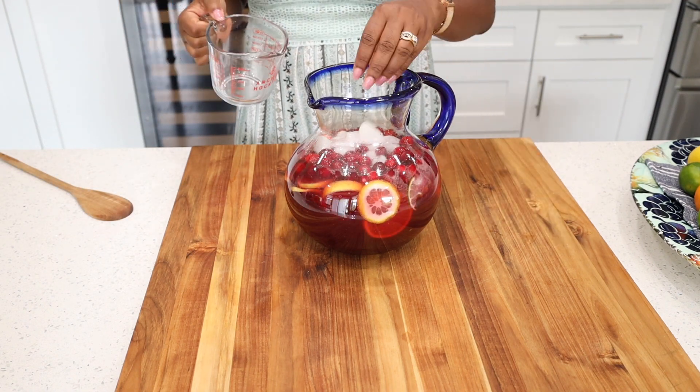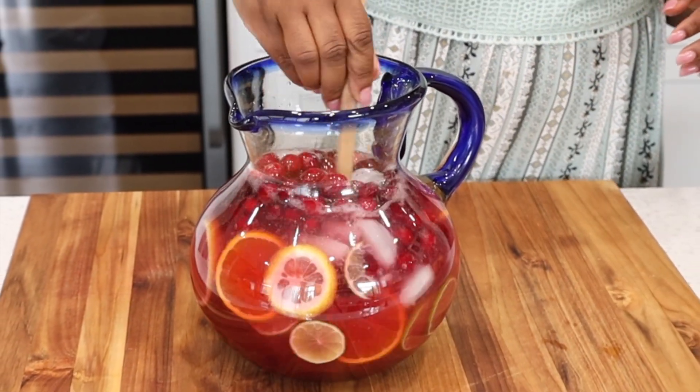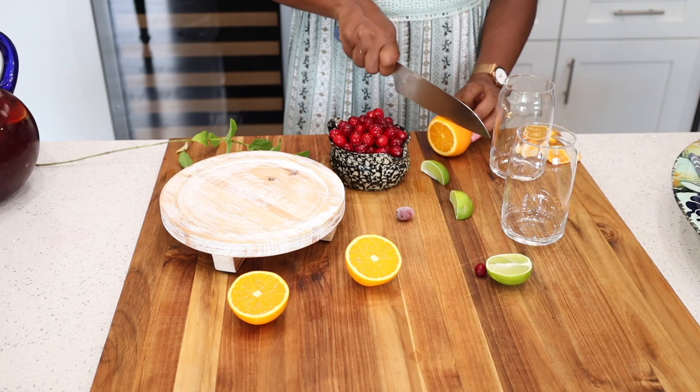I do have to tell you that if this sangria stays overnight it will have a strong citrus flavor, so I do want to caution you to be mindful of how much citrus you put in.